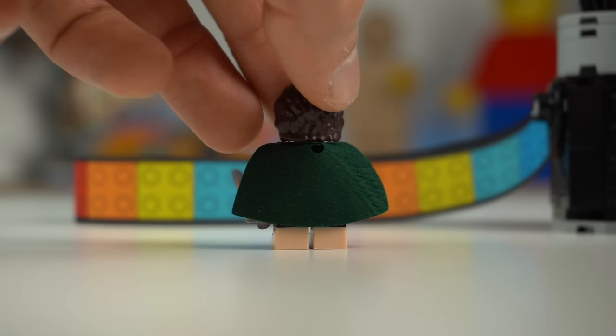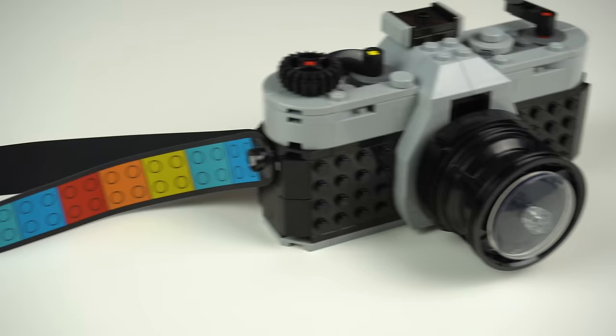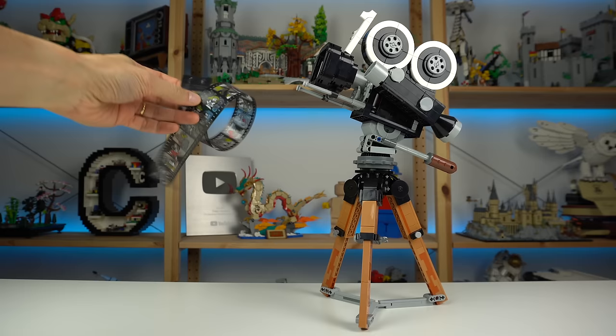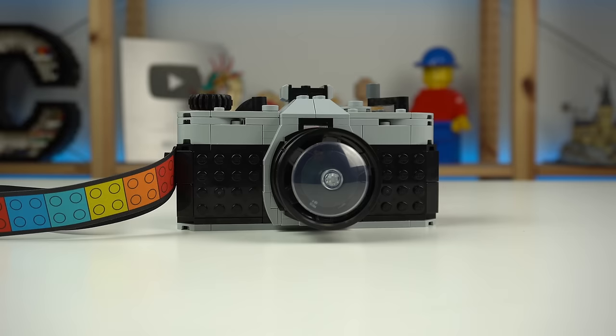It's made of a similar material to that of the capes from LEGO minifigures, but feels slightly stronger and surprisingly enough handles the weight of the camera quite well. I love the 2x2 stud decorations here, and this — like the Disney camera film reel — is an element of the model I like so much that I'll probably keep it stored away on its own out of fear of damaging it.